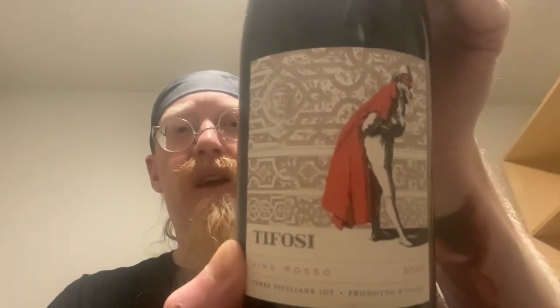I apologize in advance for the angle. I'm doing this in my second bedroom right now and things are kind of in transition as we move to a new apartment here soon. So the lighting is going to be terrible and all that sort of stuff for the time being. Once I'm settled in and things change, I may be doing these reviews with an associate of mine. But I'm going to apologize for something else too.